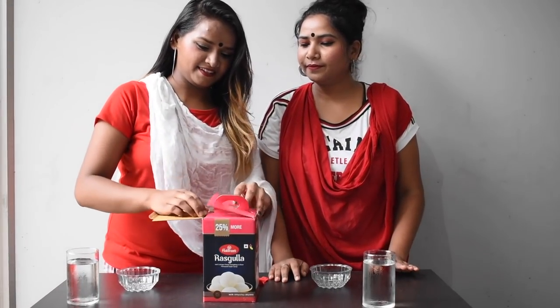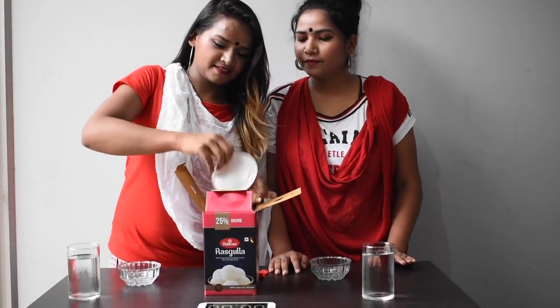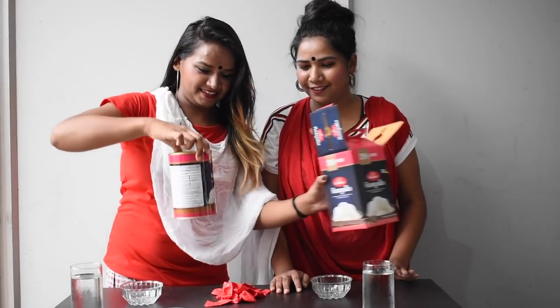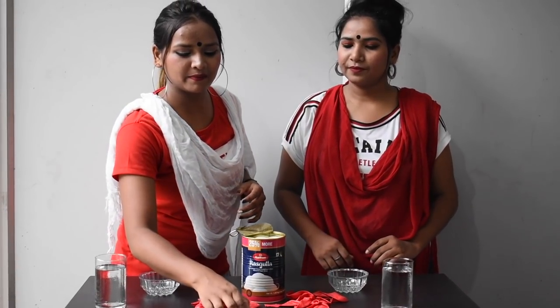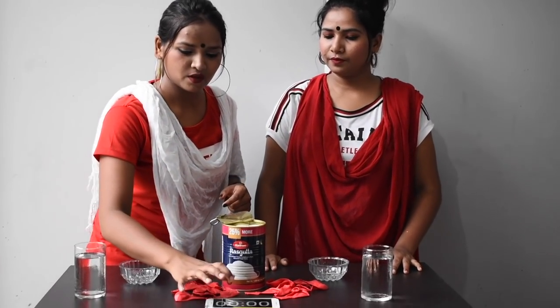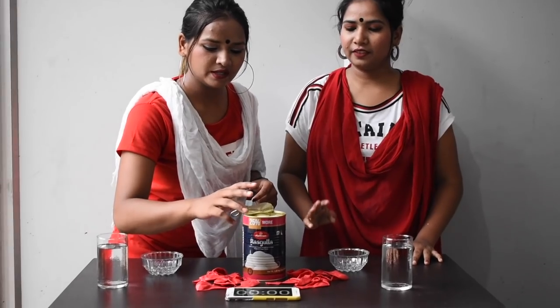Open it! So let's move to the challenge. We have set our timer here and we have 2 minutes of challenge. So let's move to the challenge — 1, 2, 3, Start!